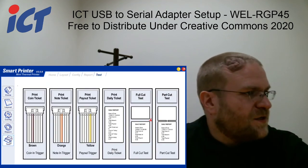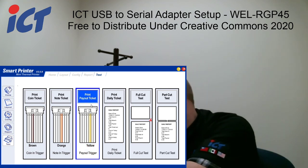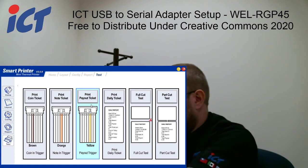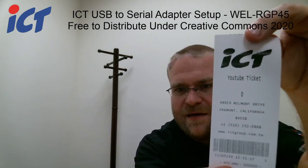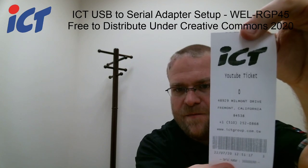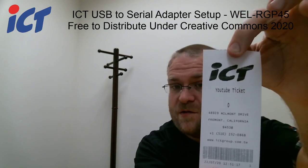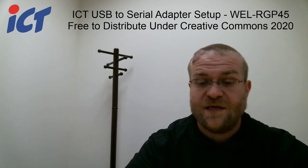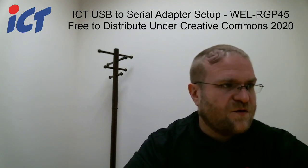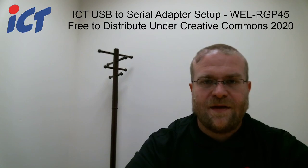Then you can do a payout ticket test. As that printed out, it shows the changes that we made in the tool. It shows a zero for data because if you do a test print in the tool it's always going to show zero — just keep that in mind. That's basically how you make your ticket formats. If there's any other questions or concerns, feel free to contact us and we will certainly do our best to help you out. Thanks, have a good day.